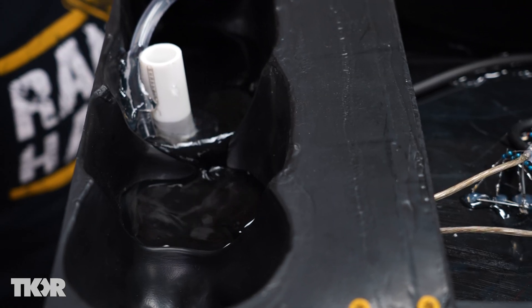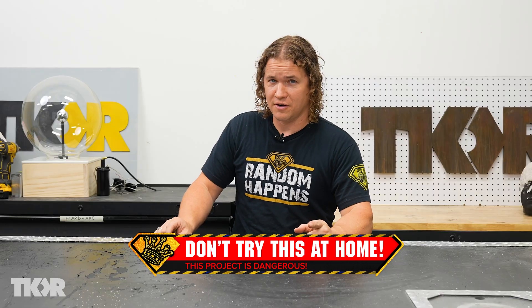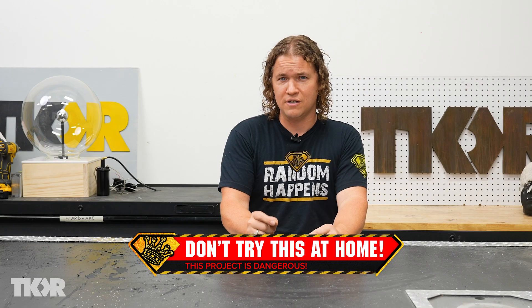A little warning about today's project: we are mixing water with electricity, which is never a good idea, so don't try this at home. Also, if you're photosensitive, we're going to be having some strobe lights in here, so be careful of that.